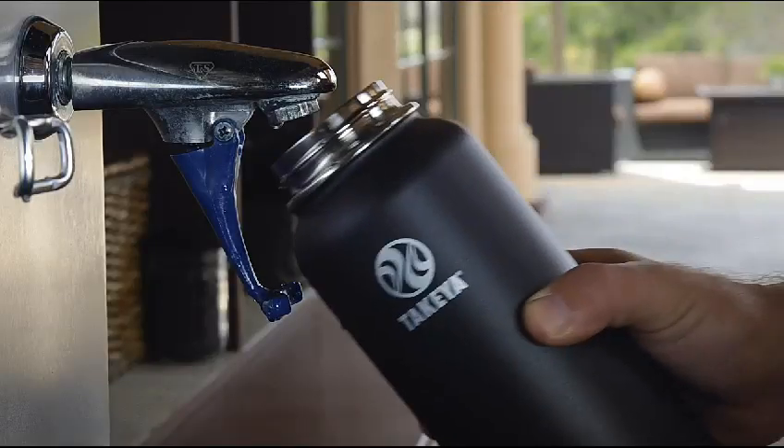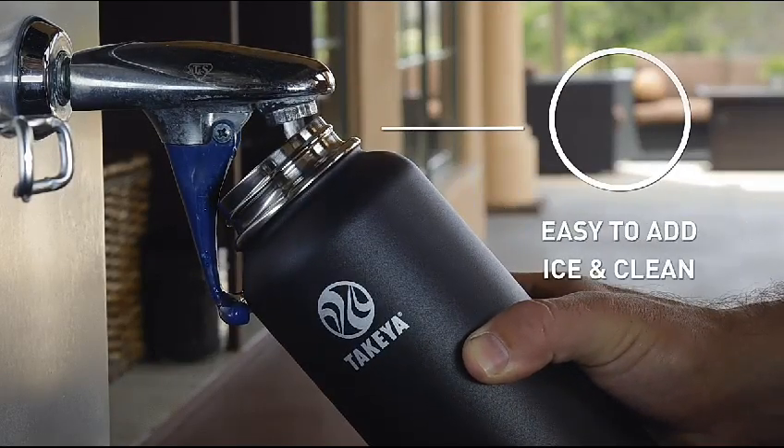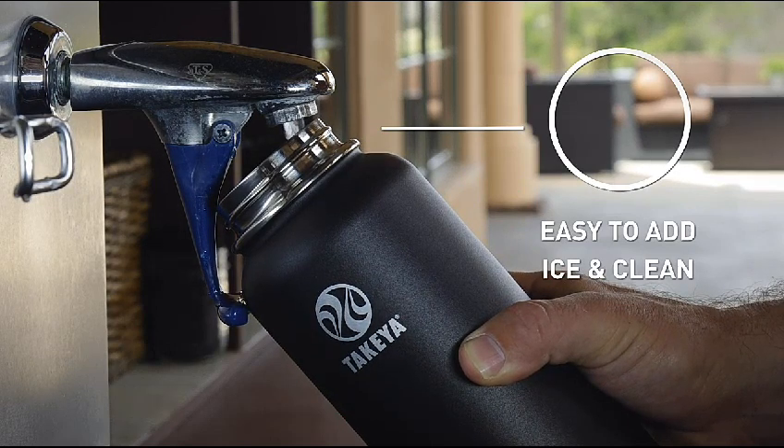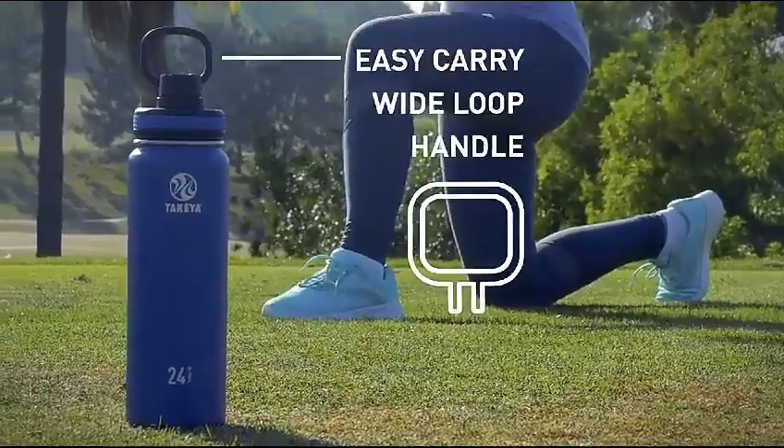Takea bottles have earned exceptional reviews for their quality and craftsmanship. All Takea bottles feature our unique wide mouth top, which makes it easy to add ice and simple to clean.